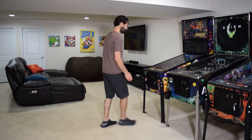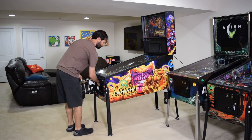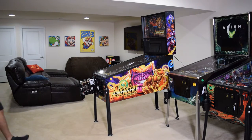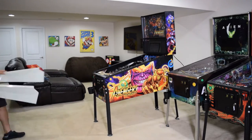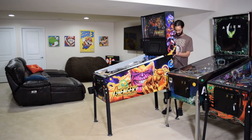To begin this installation, move the pinball machine so you have access to both sides of the cabinet. Open the coin door, remove the lockdown bar, and remove the playfield glass. If you have cabinet protectors, install them at this time and then unplug the pinball machine.